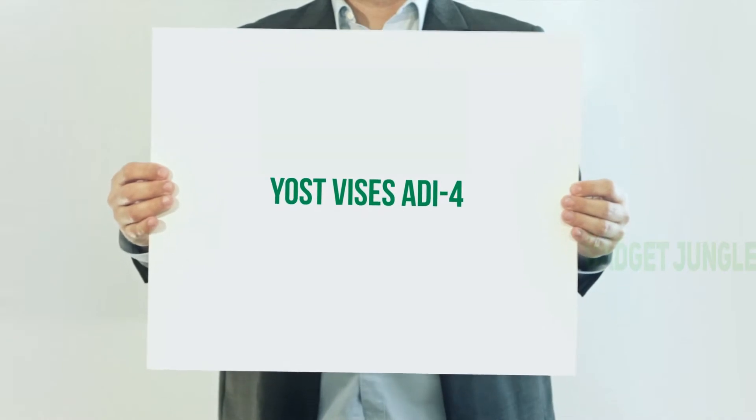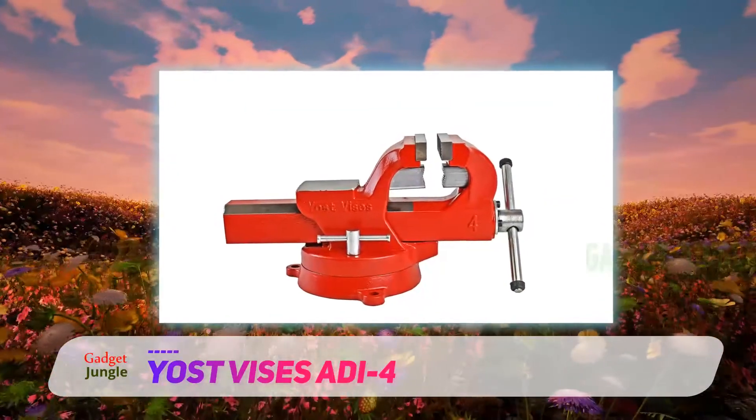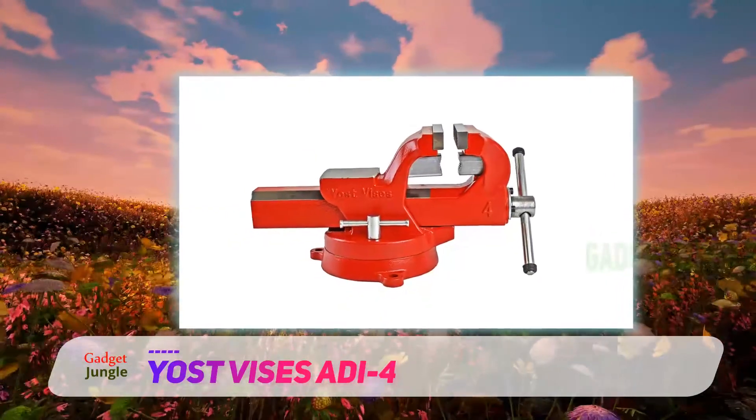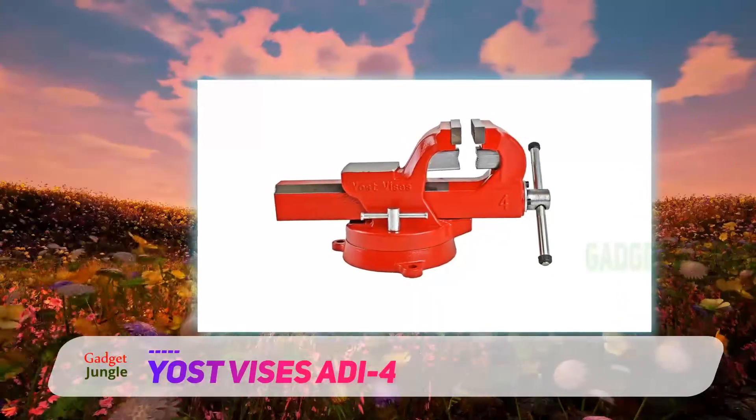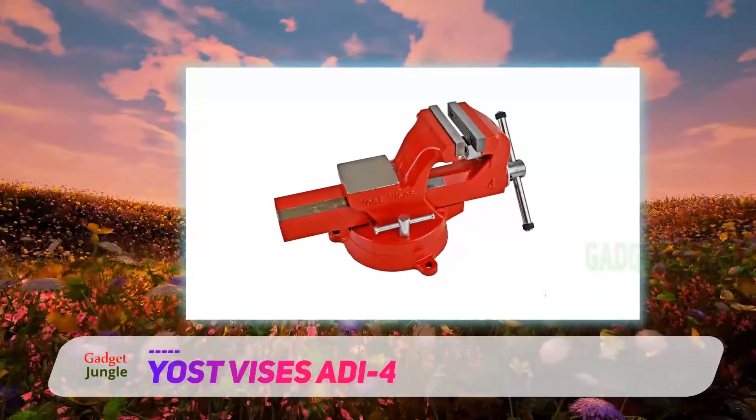Yoast Vise's Audi 4. What separates the Yoast Vise's Audi 4 from the rest of the competition is its ease of use and swivel base. This model has a 360-degree swivel base, which makes it incredibly practical when cutting or grinding material.